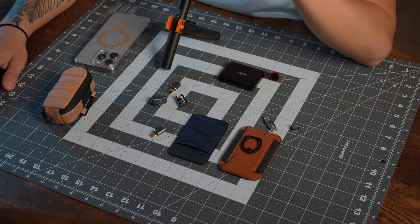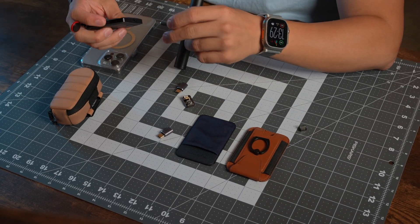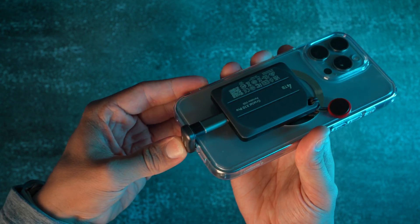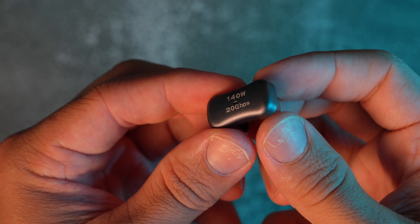Talking about USB-C connections, I have two different setups: a hard connection and a magnetic connection. Let's start with the hard connection. I'll be connecting a 180-degree male USB-C to female USB-C, then attaching a male-to-male connector, and then the SSD. Once all three components are together, we connect the iPhone. The light turns on, confirming the connection. Keep in mind these extensions have very fast transfer speeds — one at 20 gigabytes per second and the other at 40 gigabytes per second. If you buy others, just make sure they have fast transfer speeds.